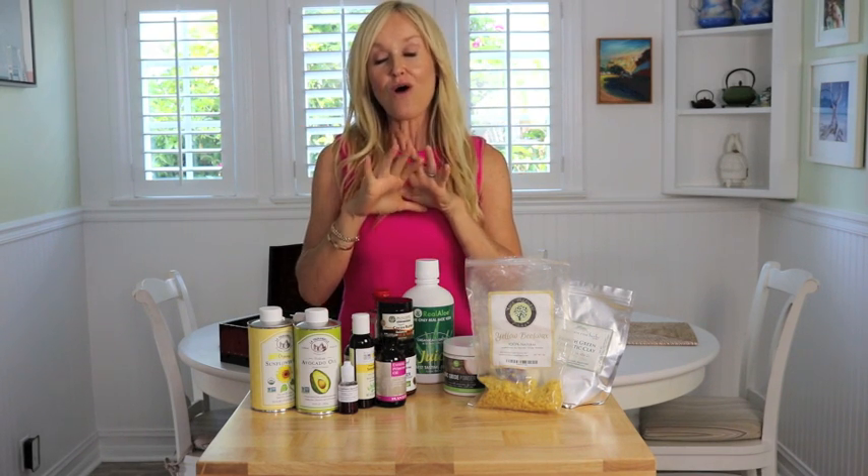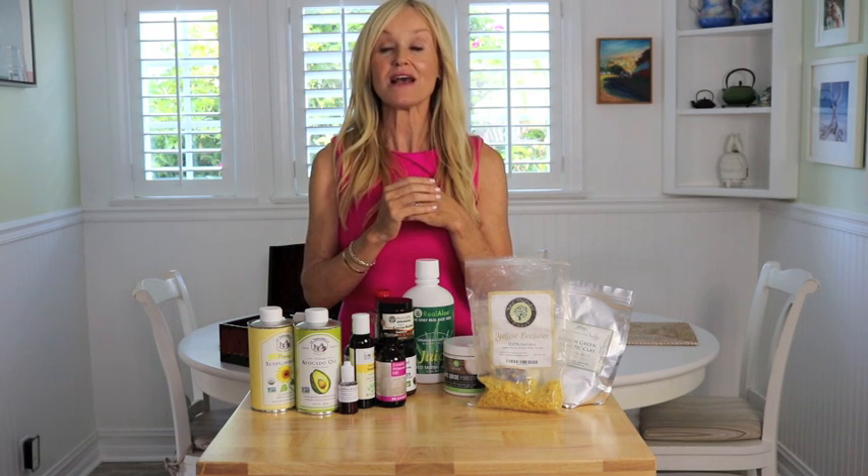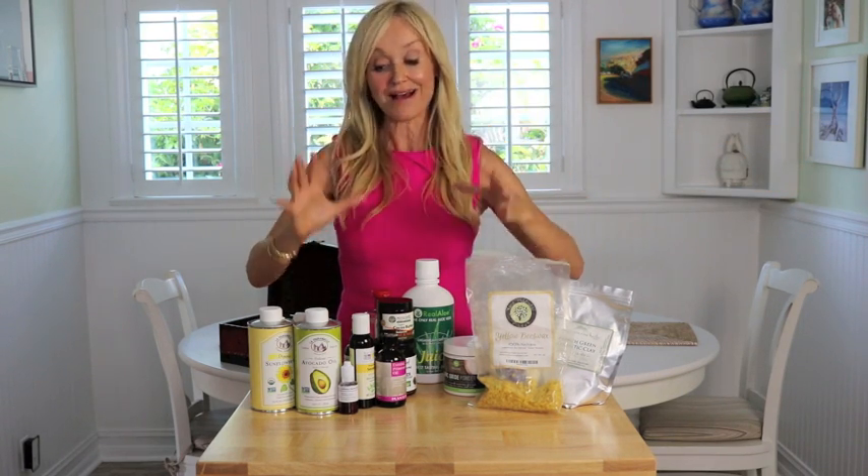Before we get started, I'm going to say storage is very, very important because the whole point of making your own products is that they're fresh. When you buy something in a store — anything from an eye cream to a face cream to a deodorant — it's probably been sitting on that shelf for months, if not years. The shelf life built into many products is up to three years. I always think ingredients for your skin are very much like ingredients that you eat: they're as good as they are fresh. Keep all of these in a cool, dark cabinet, and some of them you actually want to keep in the fridge.